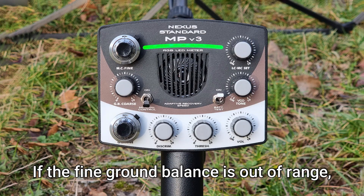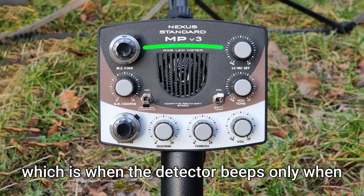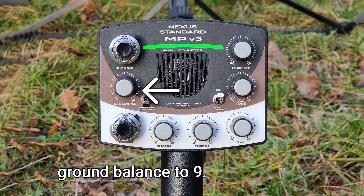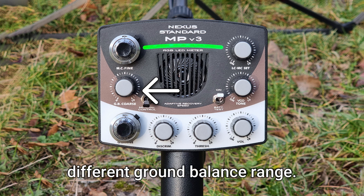If the fine ground balance is out of range — which is when the detector beeps only when the coil goes down — then turn the coarse ground balance to 9.5 or 9 to set a different ground balance range.